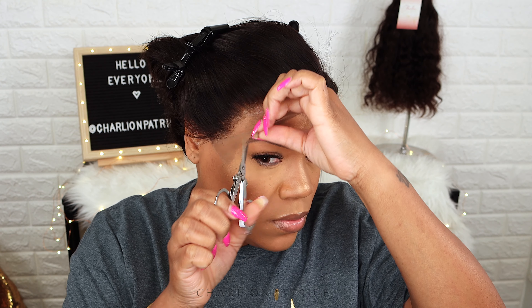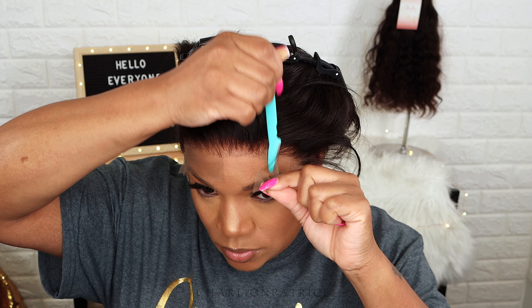Now I'm applying my melting band for about 10 minutes. After 10 minutes I removed my band, and now I'm about to cut my lace.